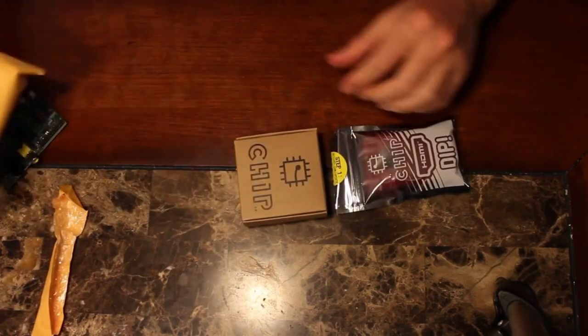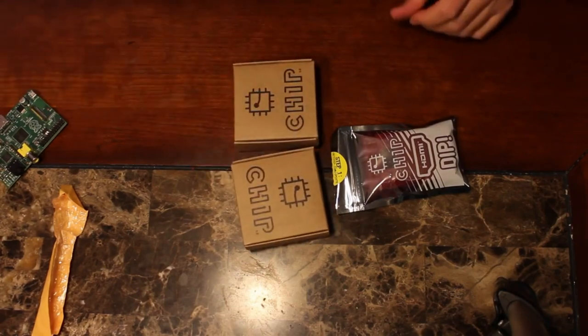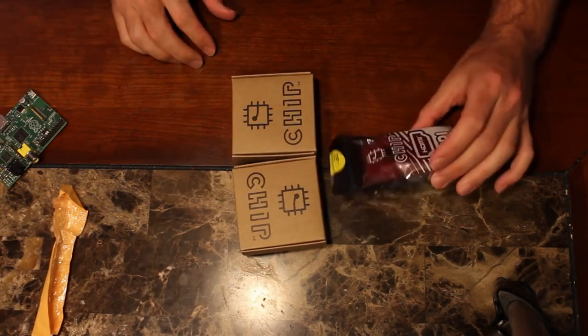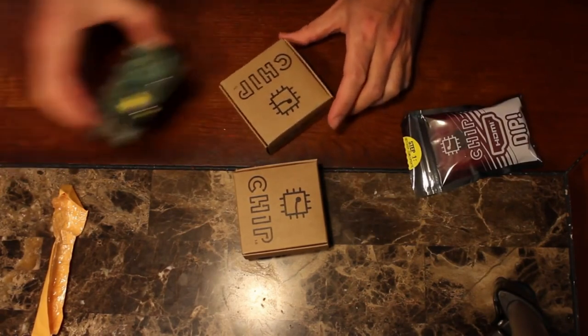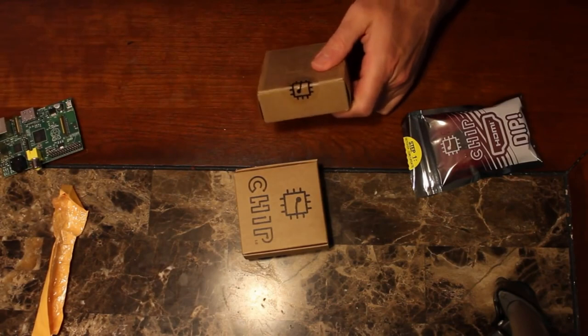What do we got here — I think they allowed me to order two, so I did order two. So I got two of the CHIP computers, and then I also ordered the HDMI plug because I figured, why not? So far, it's a little bit smaller than the Raspberry Pi.